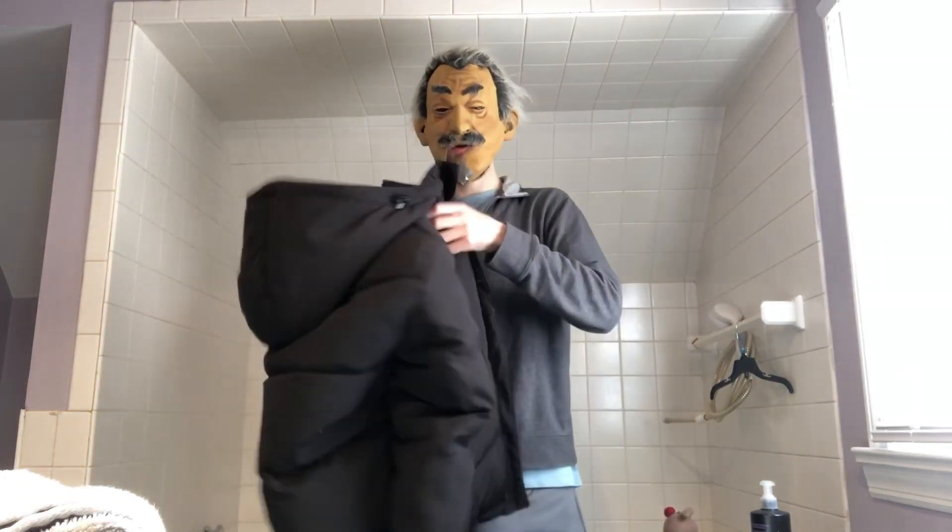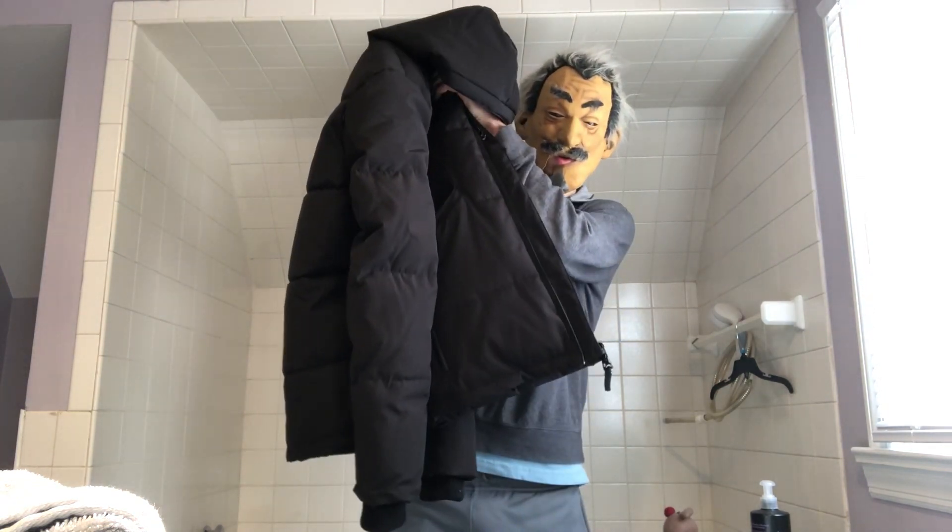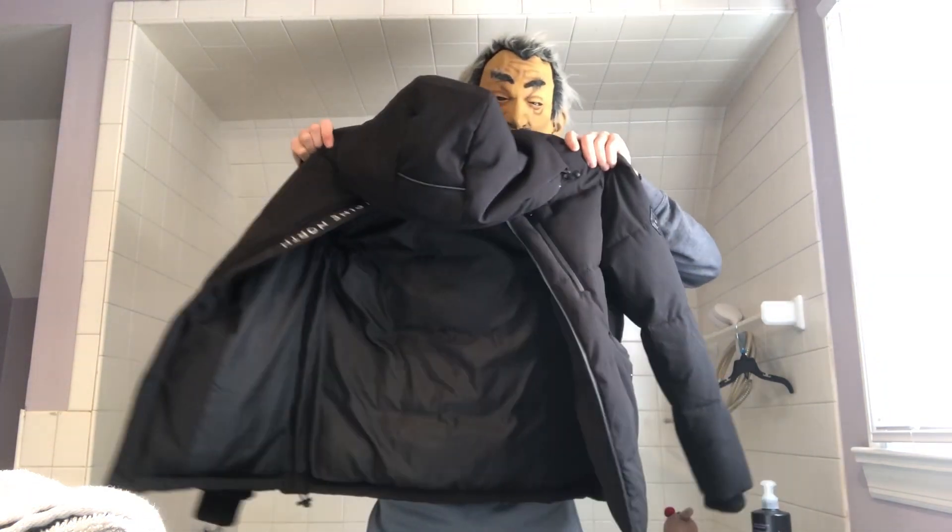Alright, here's a jacket — Alpine North brand, vegan down, made in China but designed in Canada.